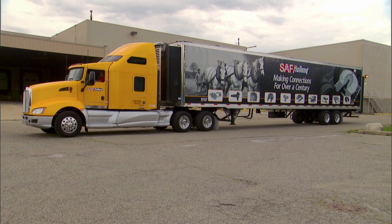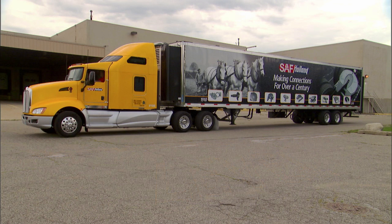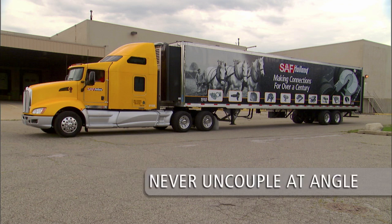Make sure that the trailer is on a flat level surface capable of supporting both the trailer and its load. Straight alignment is very important. Pulling the tractor away from the trailer at an angle has the potential to damage landing gear.